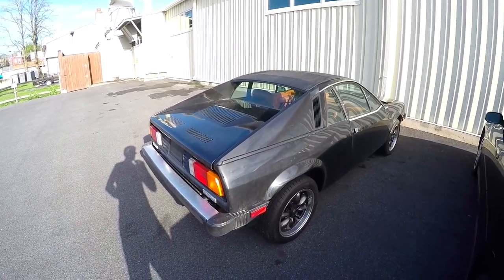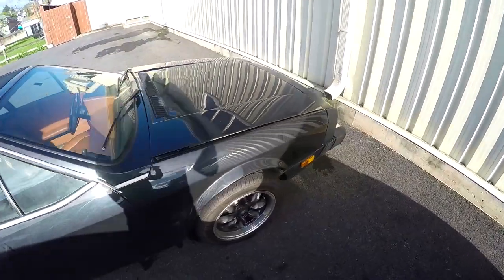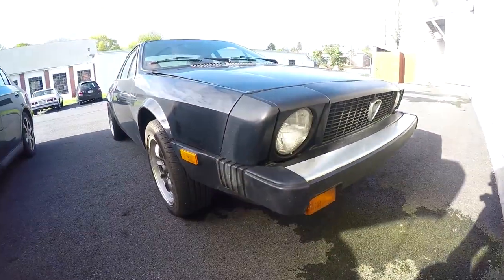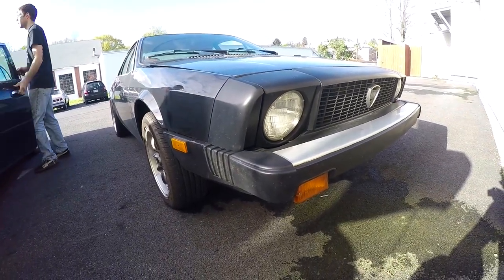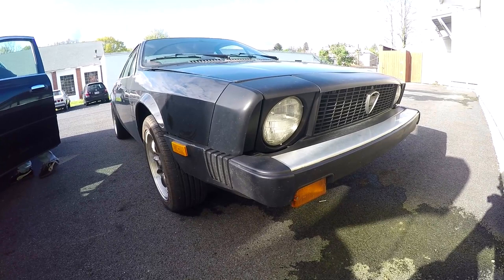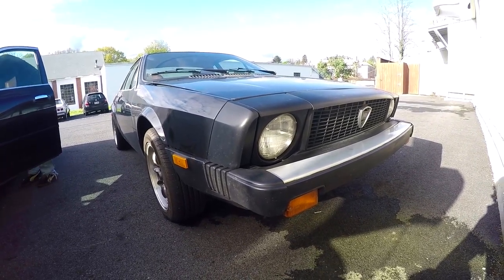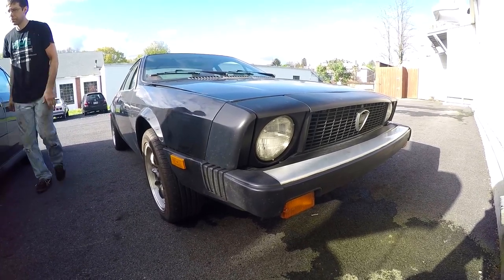This is a 1976 Lancia Scorpion. I've never seen a Lancia before, and I'll be honest, I've never heard of the Scorpion before. The only Lancia I ever heard of was the Stratos, because of Top Gear.